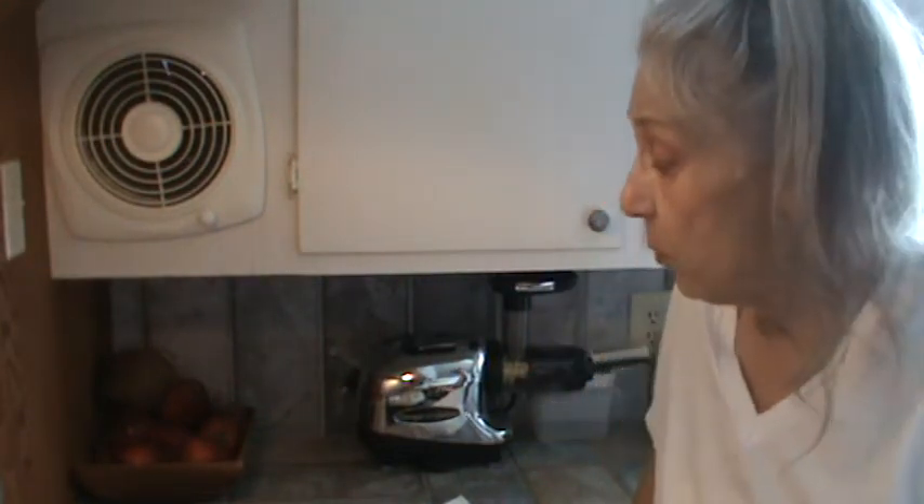Hi, I'm Phyllis from southernfrugal.com. We're going to fix a pork tenderloin.